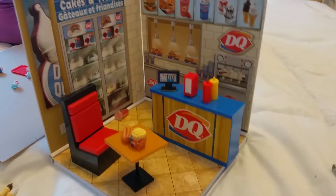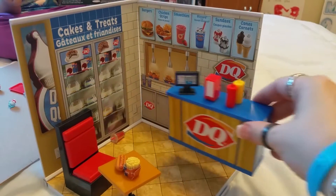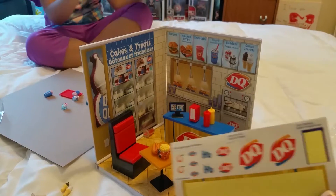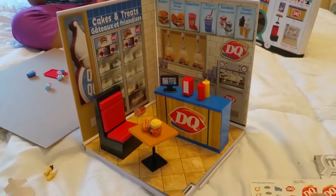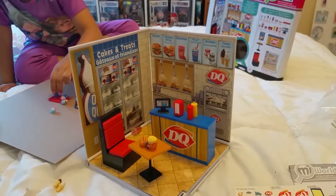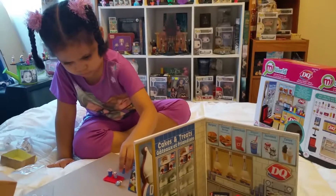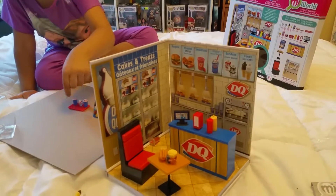Everything is all plastic and you can move this also and take it out of the way, or use it as the counter for your display. It comes with stickers so you can put them on the drink to show what drink you want. This is the Me World Dairy Queen store — it was at Toys R Us for $20. Thank you so much for joining me, say goodbye — bye bye until next time!